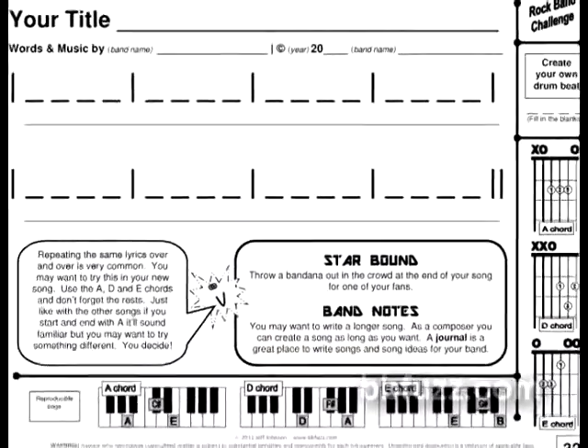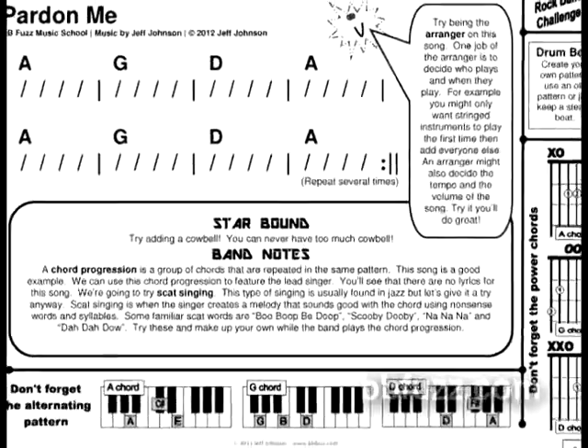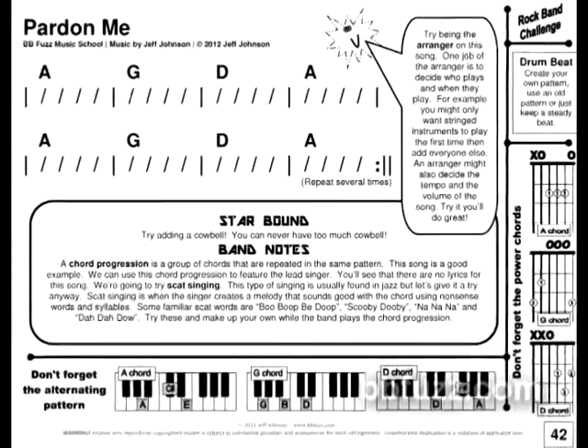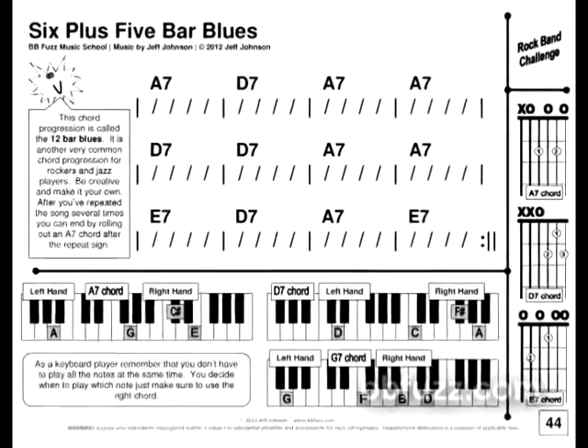There are also many chances to compose original tunes in that section. The last section is called Groove Tunes. Students will transition from chord charts to slash notation, which is common in jazz rhythm playing. They'll also explore some common chord progressions and be encouraged to arrange as they create their own style.